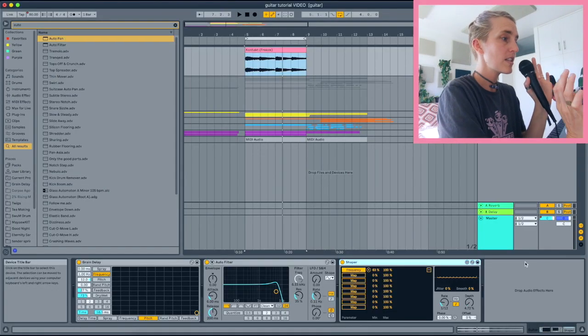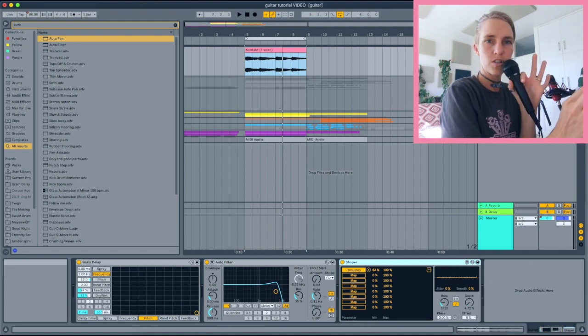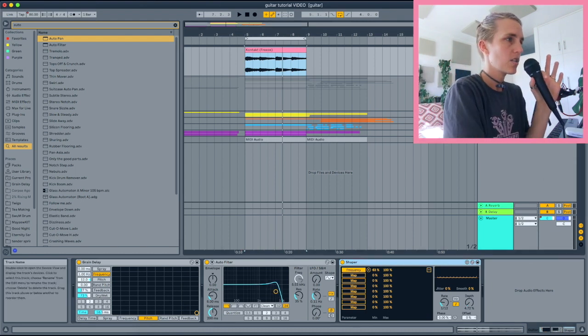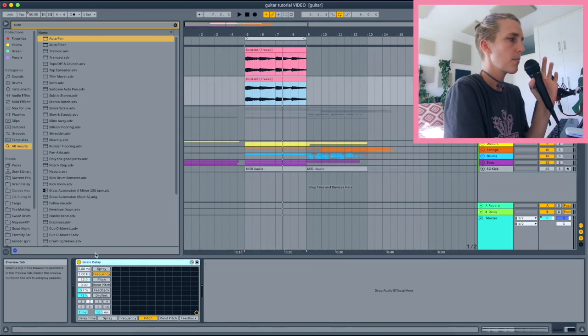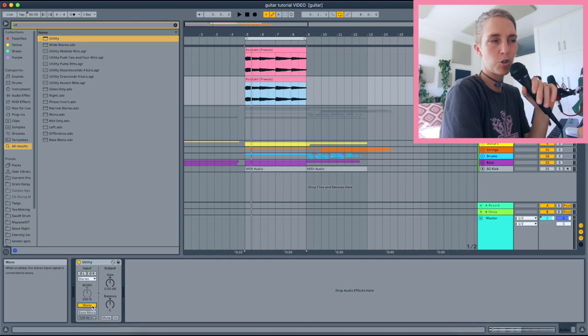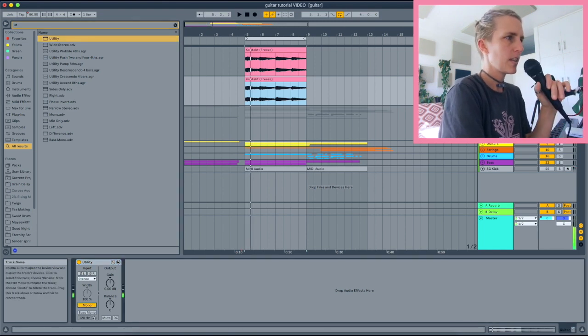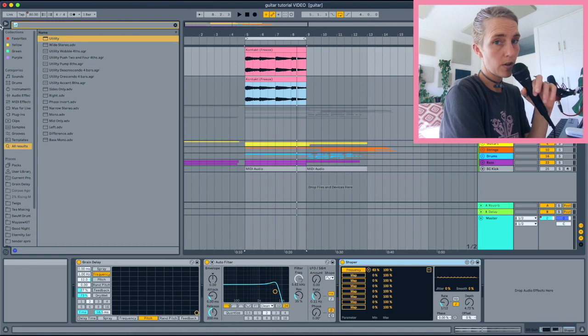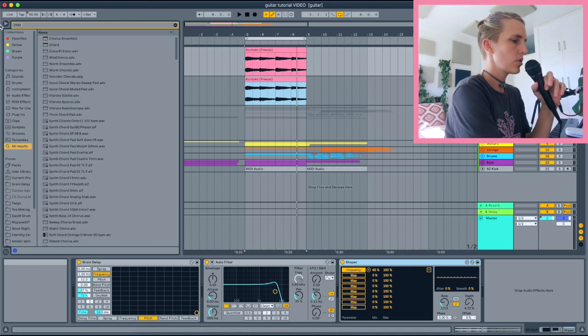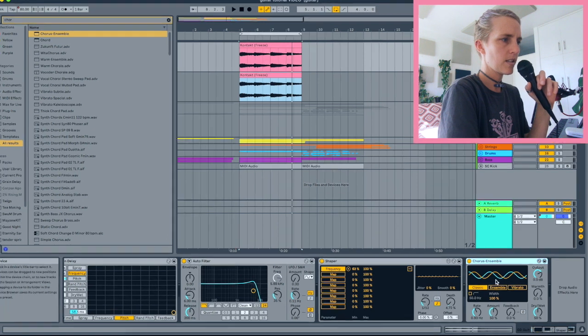So I've got my original guitar and the guitar with grain delay on it. I'll duplicate the guitar sample and remove the grain delay effects, because I want my main guitar in the middle and the grain delay stuff on the sides. On the main guitar I'll put a Utility and click Mono. For the other guitar track with the grain delay, instead of just widening with Utility, I'd rather use the new Chorus-Ensemble device in Ableton Live 11. In classic chorus mode it already makes the guitar sample sound wider.